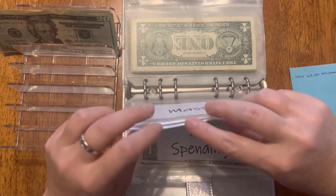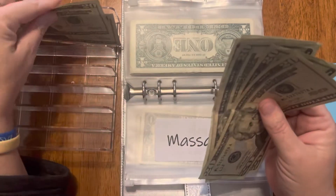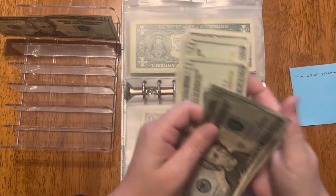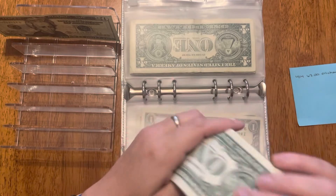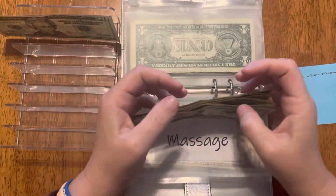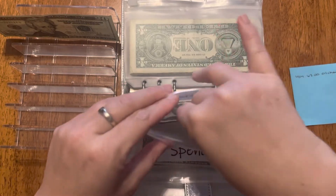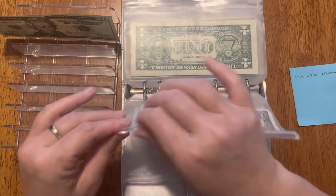We get massages monthly and every week I put money aside for this so I can pay cash including tip, because we do tip our service providers. That envelope is now at $106 — I don't remember when our next one is but at least we have the money for that. His spending is in here too.